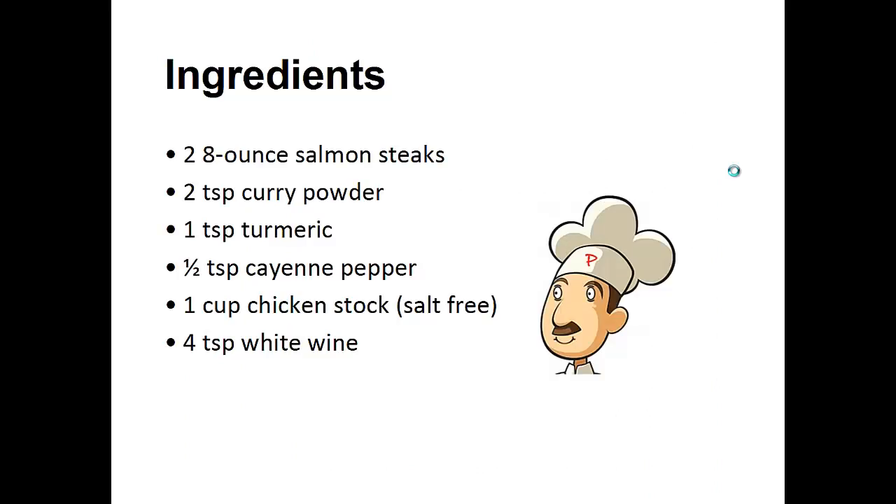Ingredients: 2 eight-ounce salmon steaks, 2 teaspoons of curry powder, 1 teaspoon of turmeric, half teaspoon of cayenne pepper, 1 cup of chicken stock, 4 teaspoons of white wine.